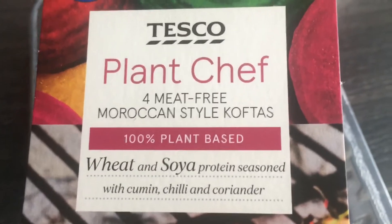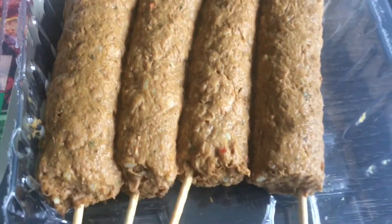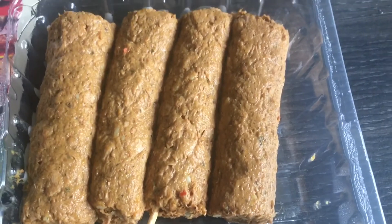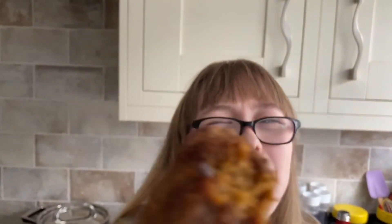We're now going to cook the Plant Chef Meat-free Moroccan Style Koftas. They smelled so lovely when I opened the packaging. I'm just about to try them — they really smell so lovely and they smelled amazing while they were cooking. They taste absolutely delicious. I love all of the different Moroccan flavours and spices. They're so lovely. You can taste the chilli, though not too much, along with some cumin and coriander as well.